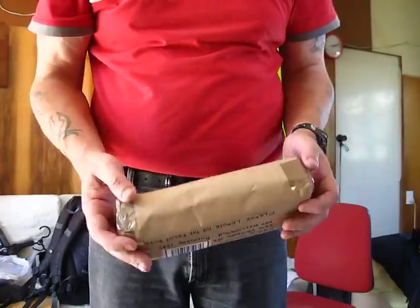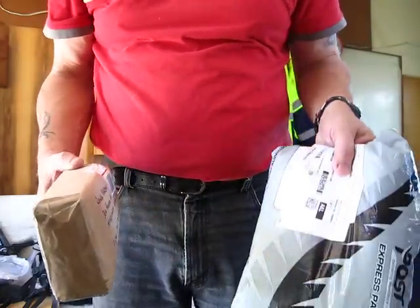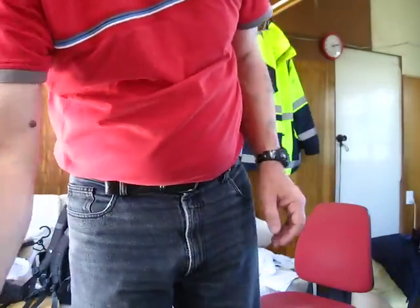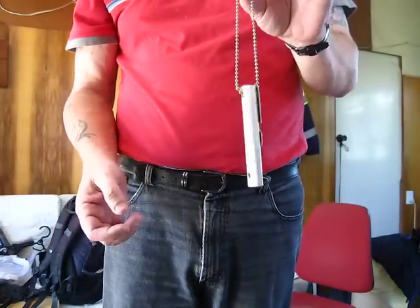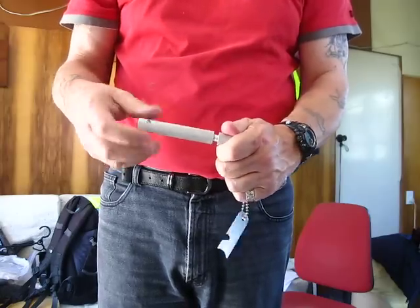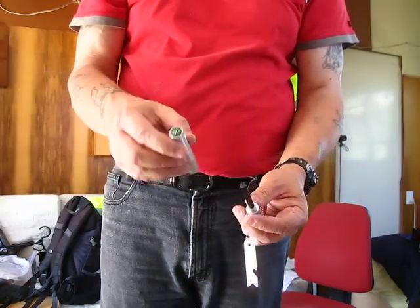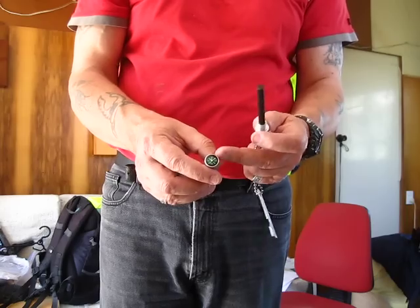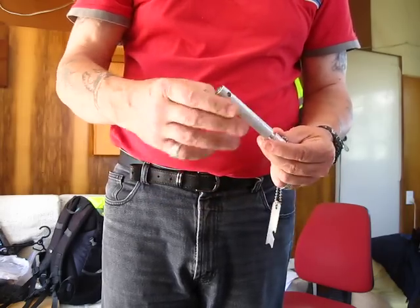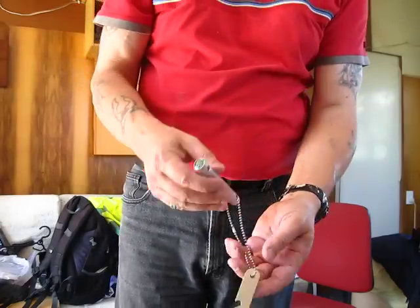Alright, good afternoon YouTubers, got some unboxing to do — I've had some stuff come in the mail. One of the first things I ordered was this: a ferro rod inside an aluminium tube. It's got a compass on the end of it. Pretty good spark — I've tried it out already.